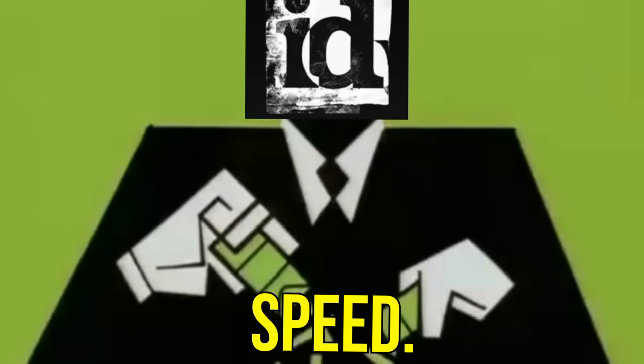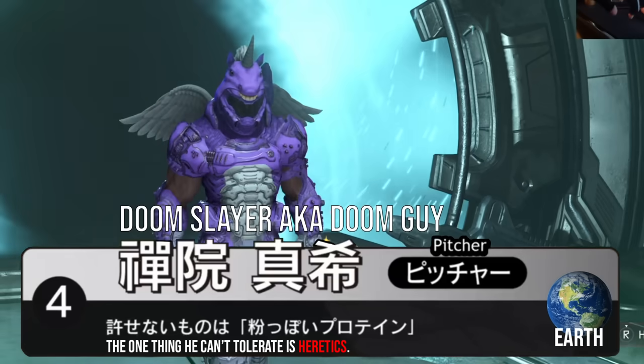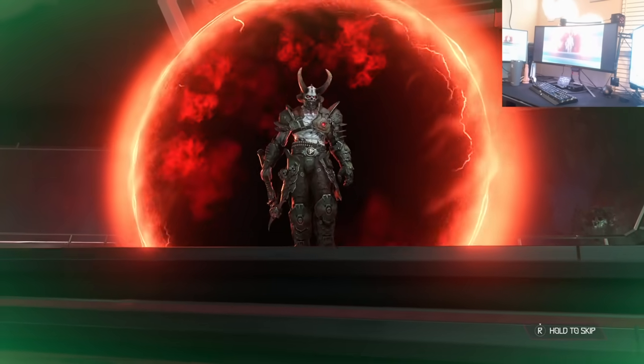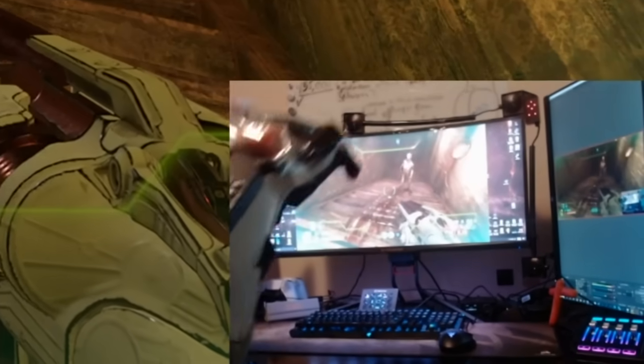Doom Eternal is a violence simulator developed by id Software and used by the US government to turn any boy into a man. You play as the Doom Slayer, Earth's last beacon of masculinity and hope. Convincing these beings to cease their taint snorkeling is no longer an option, and also just isn't in the Doom Slayer's DNA. This is where we come into play — here to assist humanity via the methods of Power Glove extermination.